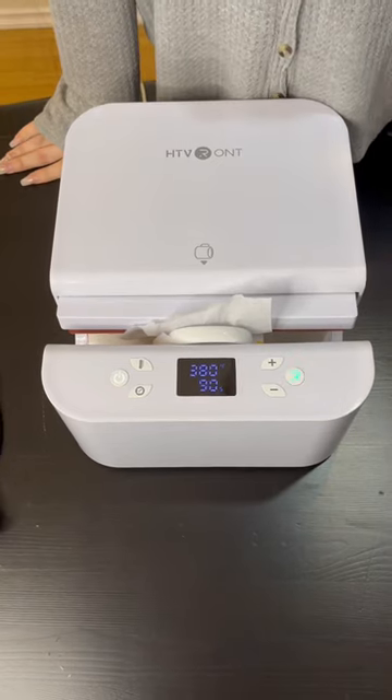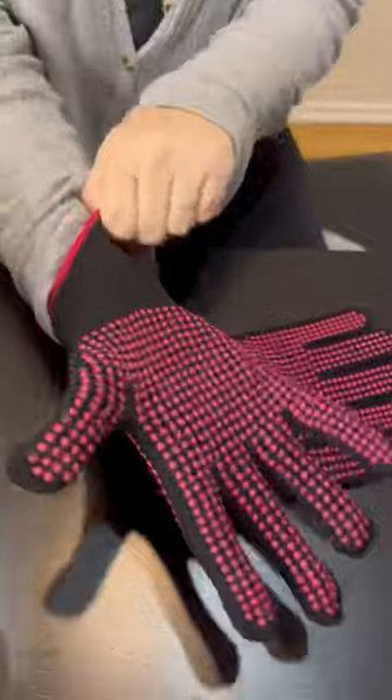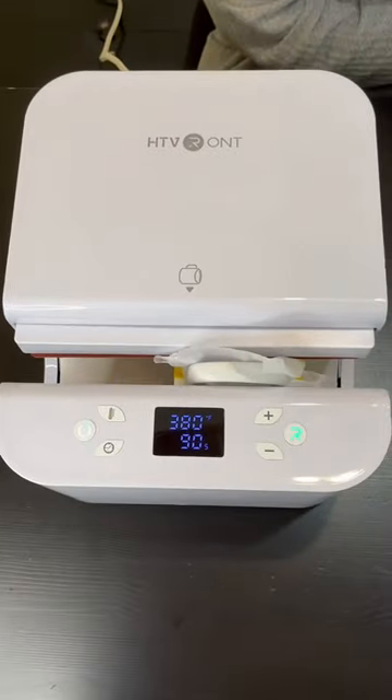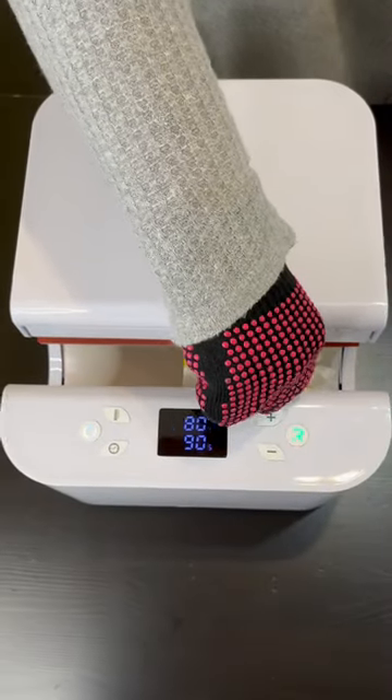Once the light is green, I know I'm ready to go, and I press the R. Now it's going to do its own little thing. I'm getting my gloves ready to go to protect my hands, and it opens on its own. I mean, hence the name Autopress. It's amazing. I love it.